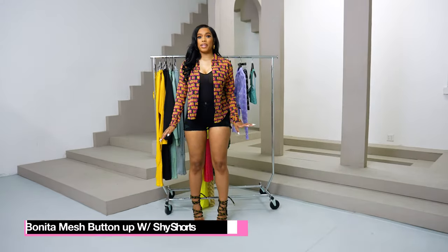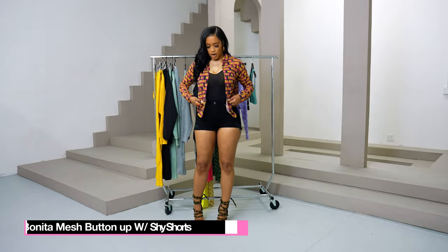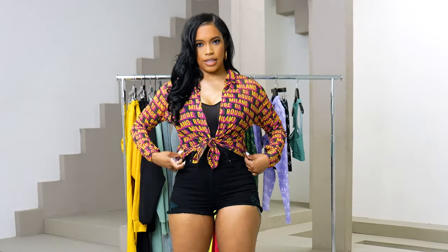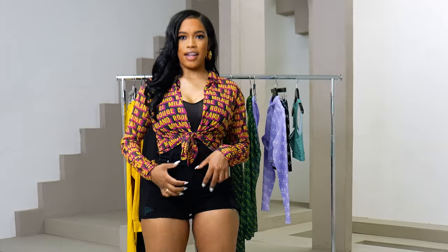So this is our Bonita mesh button-up. This is your last chance to shop our Bonita mesh button-up — I'm wearing it with our Shy shorts. You can tie it up for a little sexy look. We only have a few in stock and they're on sale.